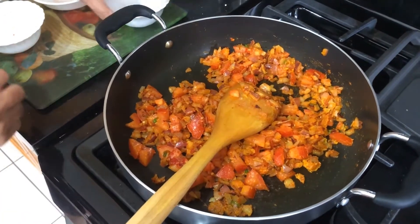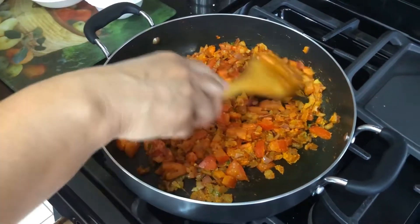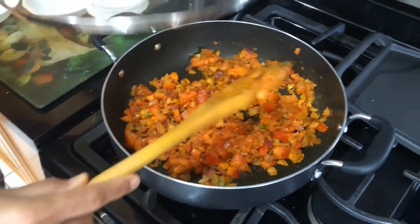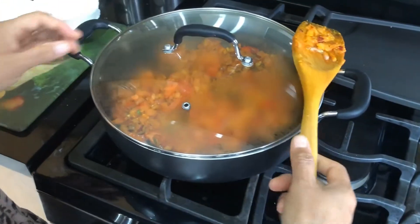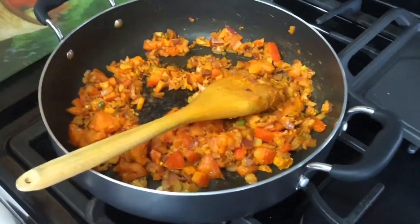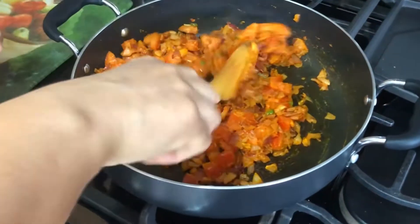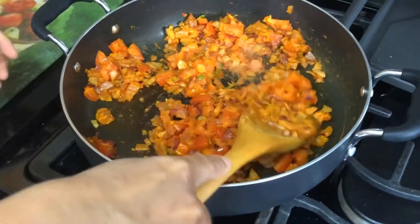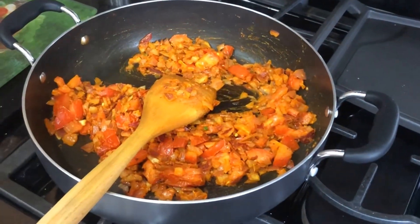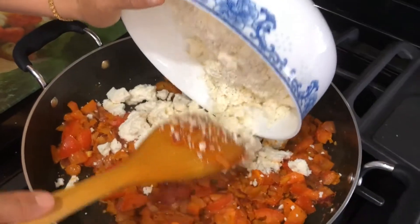Now put your heat on low and cover the pot with a lid. Leave it for a couple of seconds. Now the tomatoes are soft — you can press them again if you want. Then we are going to add the fresh paneer.